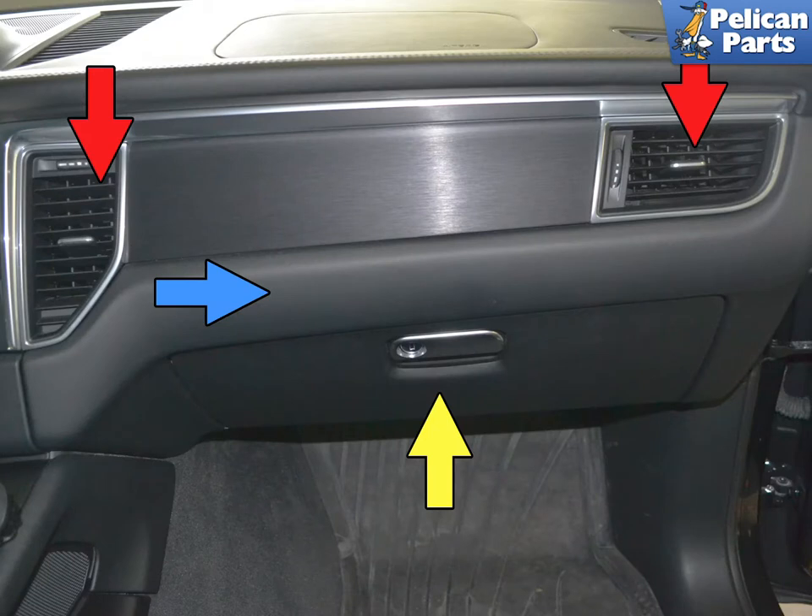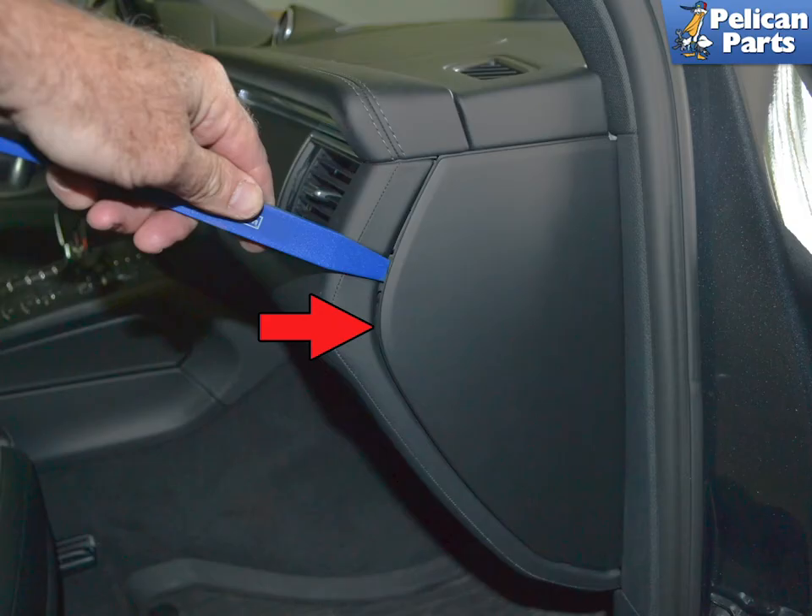To access the blower motor, you're going to be removing the front vents and trim panel — all one piece (red arrow), the trim surround (blue arrow), and the glove compartment (yellow arrow). Start by removing the end trim piece on the end of the dash by the door. Use a trim removal tool and gently pry the piece away from the dash.